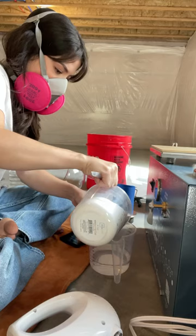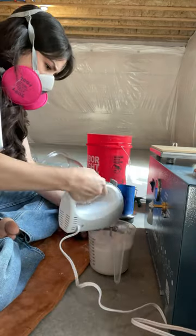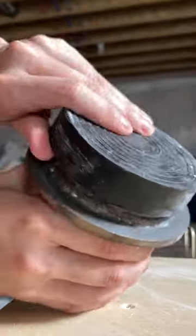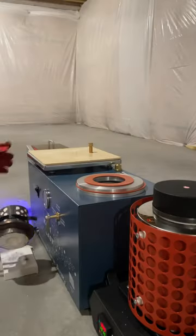All of my jewelry starts in wax. There are so many methods of making jewelry and this is my personal favorite. I hand carve all my jewelry in wax and then cast it in the metal of my choice. I chose to cast this ring in sterling silver but it also comes in 14 karat gold.